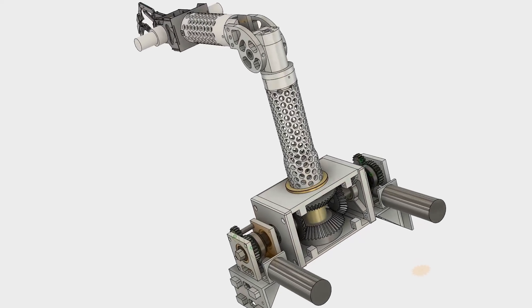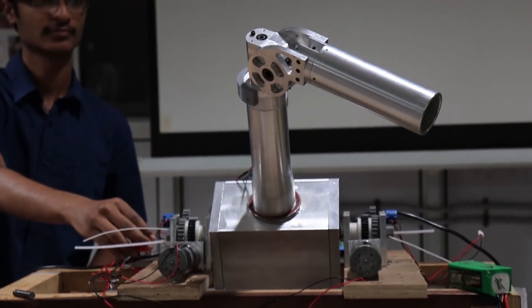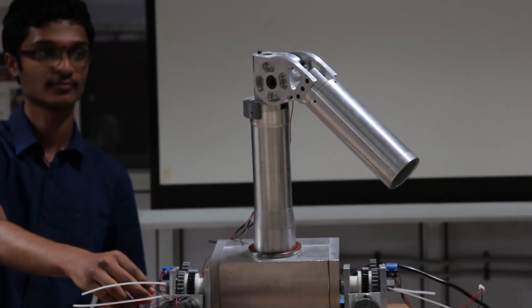The major focus of this year's arm has been on efficient redistribution of power between two of its motions, making each joint more powerful when required. This was done by introducing a coupled actuation with the help of a bevel gear differential mechanism. We have replaced the conventional base rotation by shoulder rotation, which reduces joint complexity and weight, making the system more compact.